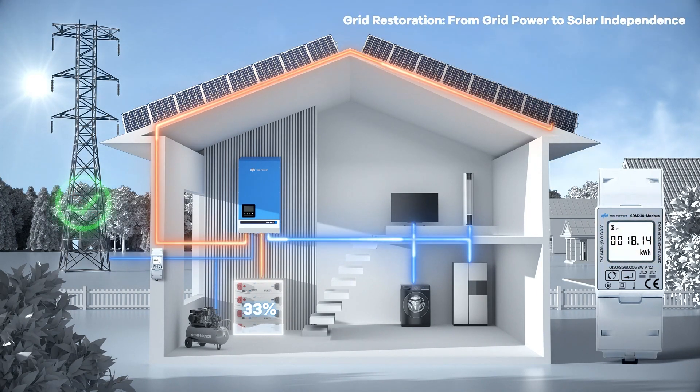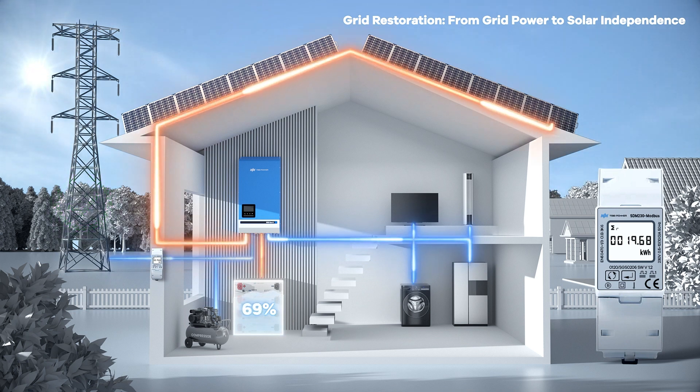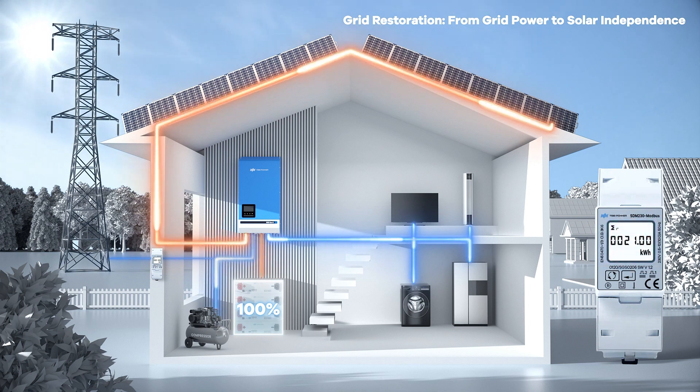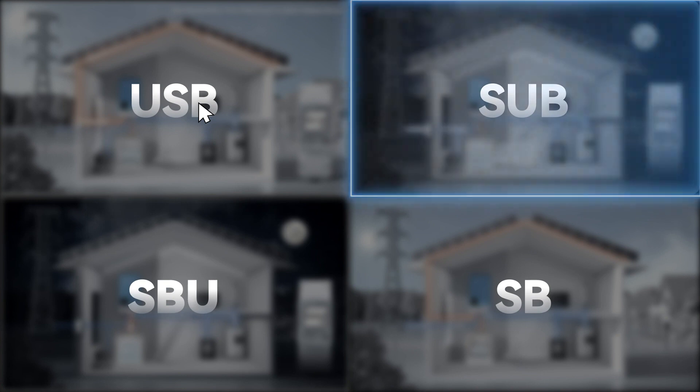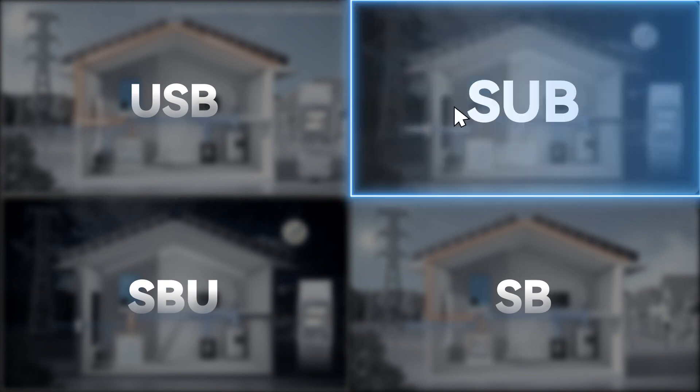When the grid comes back, it works with the inverter to recharge the battery. Your loads keep running, but bills might go up gradually. Once the inverter's solar power hits the sweet spot, filling up the battery and handling all your needs, grid dependency drops to zero. Another mode, named SUB mode, is for backup use and solar self-consumption.